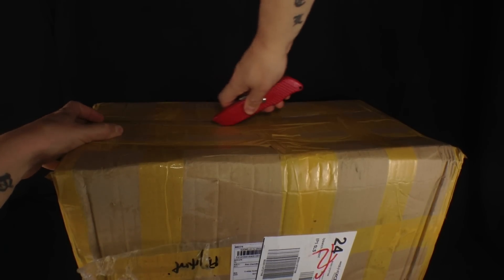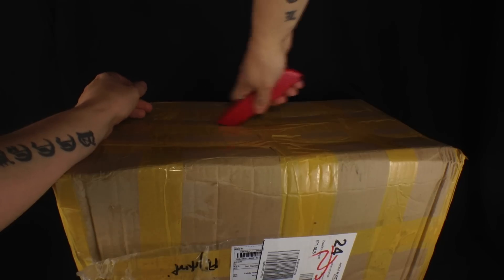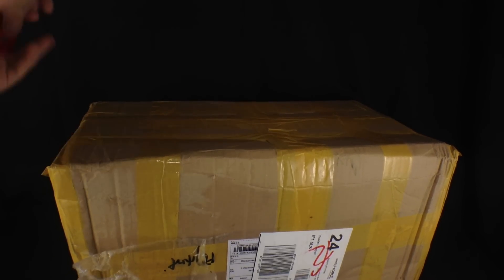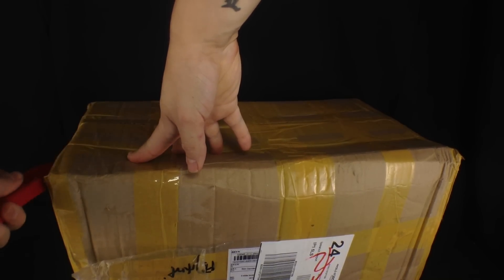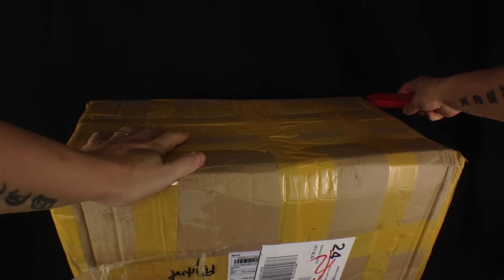I ordered this box about a week ago. It's taking about a week for my deliveries to come through now, which I'm more than happy with. That's plenty quick enough for my liking.